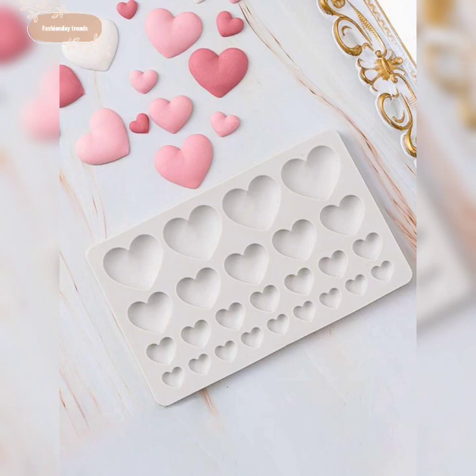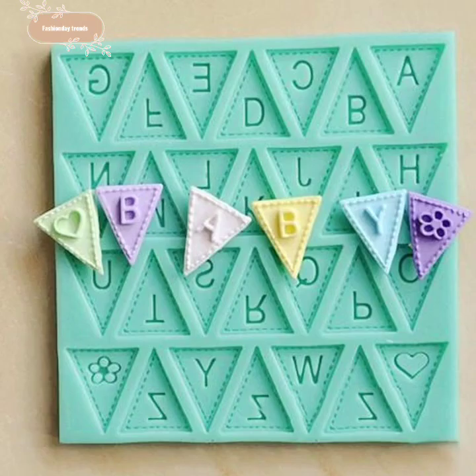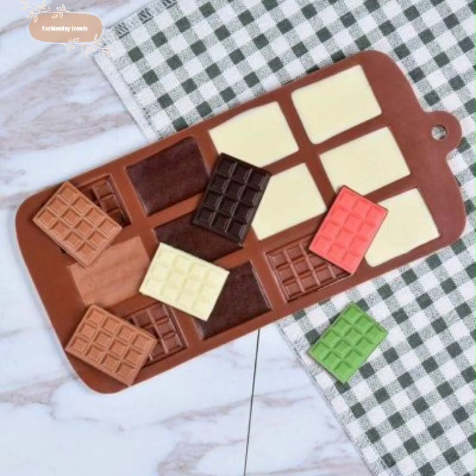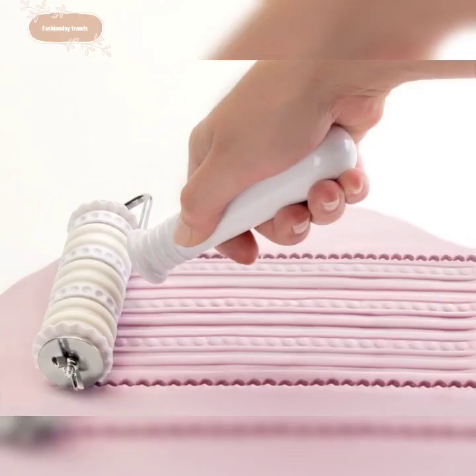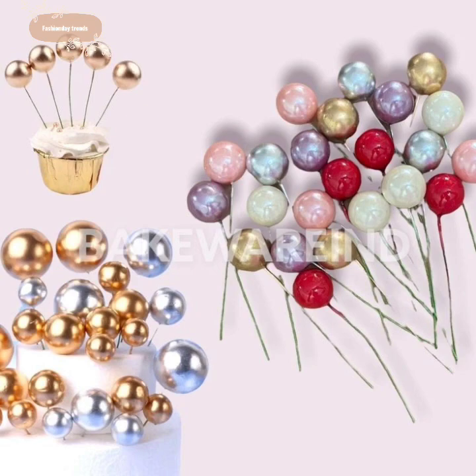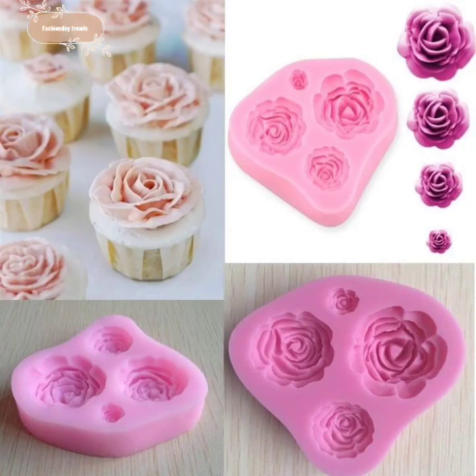I have to use cake designs on this channel. I am not going to use fake designs or repeat the same thing. I am going to use a variety of cake designs.